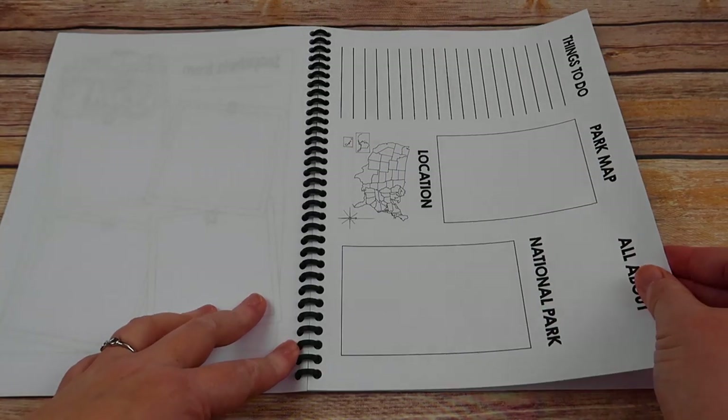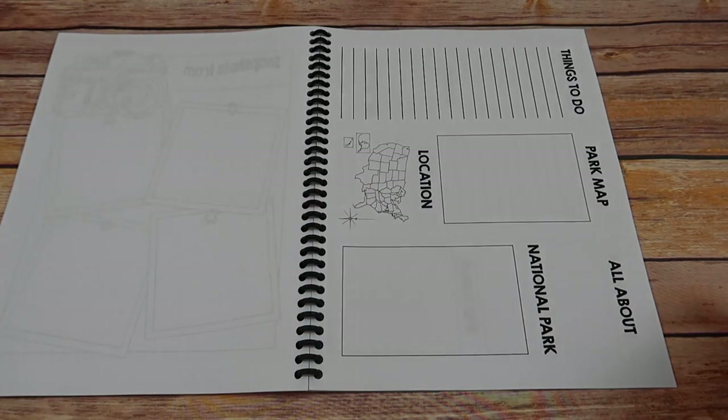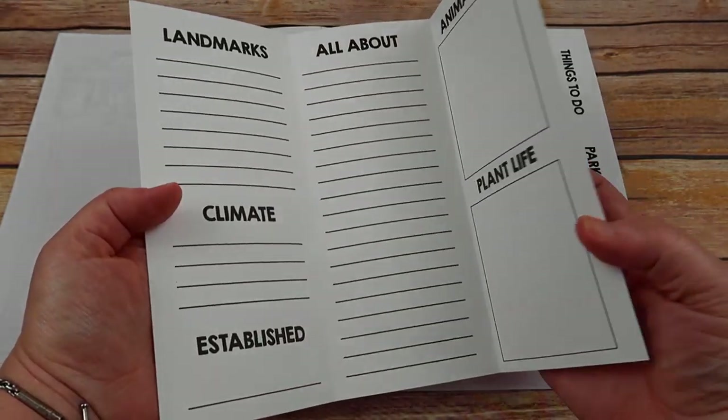For some further research, there is a brochure option. You would print this front and back and then tri-fold it so that it looks like a completed brochure when done.